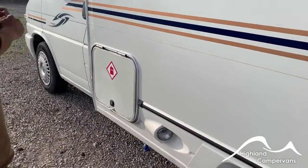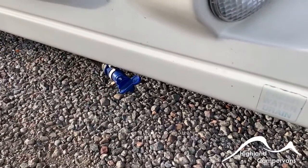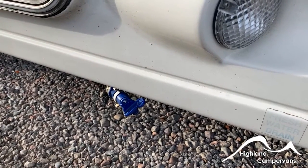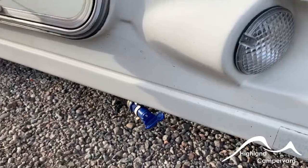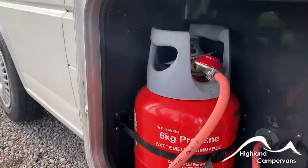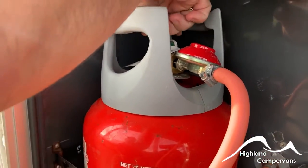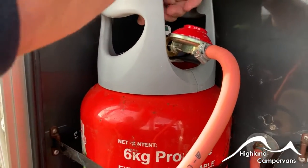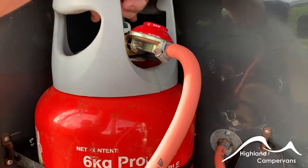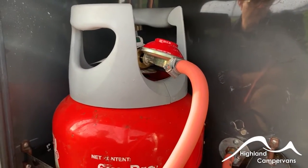Round on to the passenger side — first of all you've got your fresh water drain valve. For winter storage you would open up that valve to allow the contents of the fresh water tank to drain out. Adjacent to that you've got your gas locker. You've got your gas bottle installed in here — always turn the gas supply on and off at the top on the brass nut. Turn it off in transit by turning it clockwise, turn it anti-clockwise to open the valve and allow the gas flow to come into the vehicle for use.